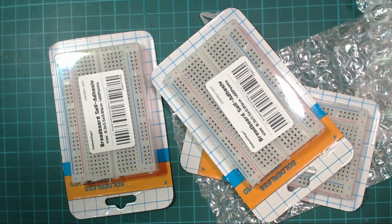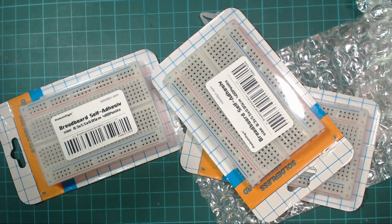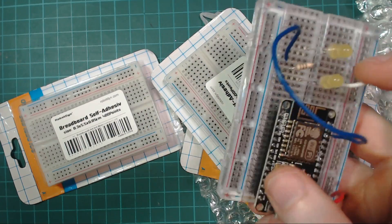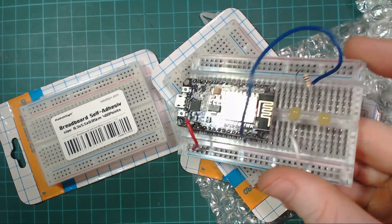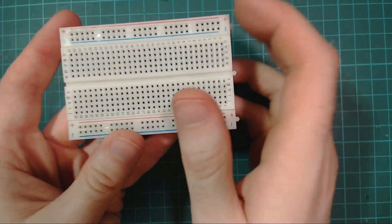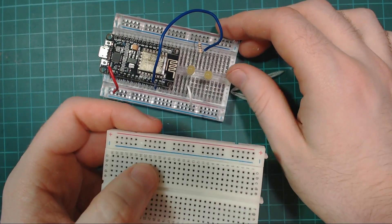These are RoboDyn breadboards but in white. If you watch my videos or streams, you'll know I'm a big fan of the clear see-through RoboDyn breadboards — I find them excellent compared to cheap Chinese ones. But they don't record on video very well, so I wanted to try some white ones. On first inspection, they feel different — the clear ones are shinier plastic, while these are more matte.